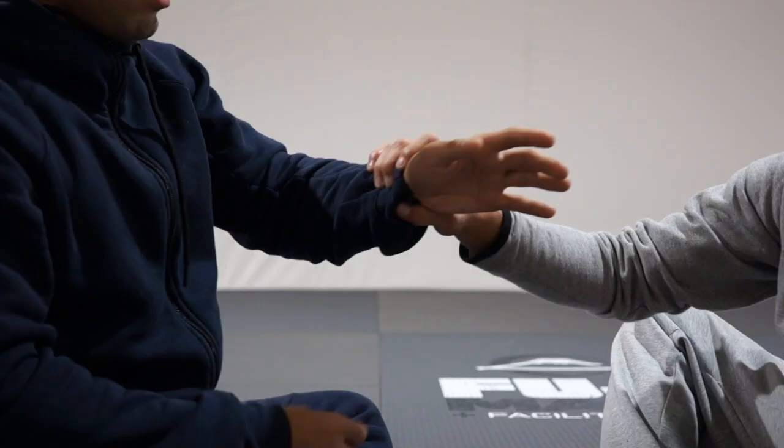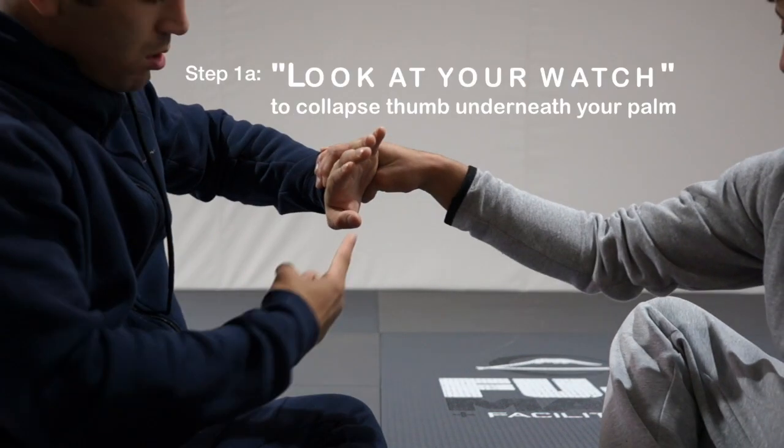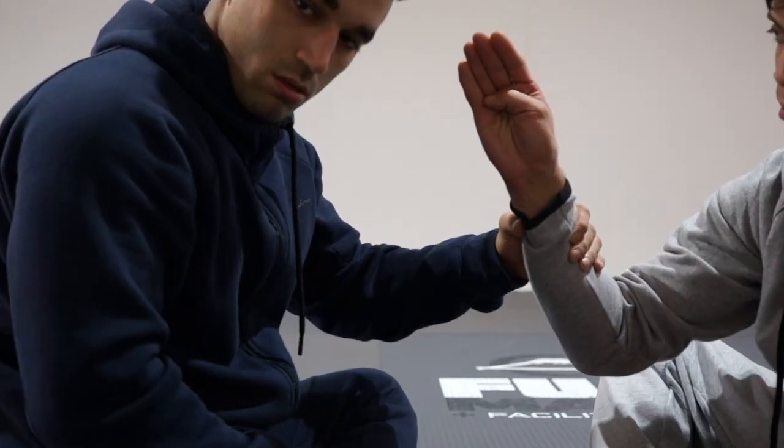Once that thumb is out of the picture, we can get straight to business. Caving in his thumb — just by looking at my watch, looking at my wrist, you will notice his thumb starts to collapse underneath your palm. And that's what you want to catch. Make him make the number 4, not the 5.